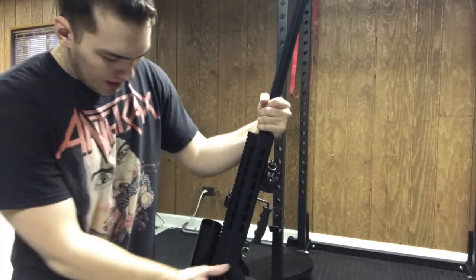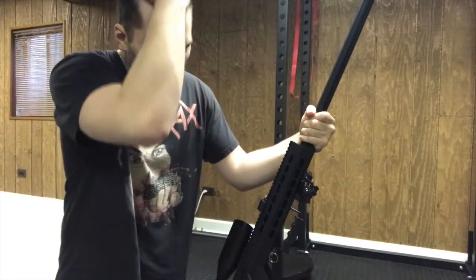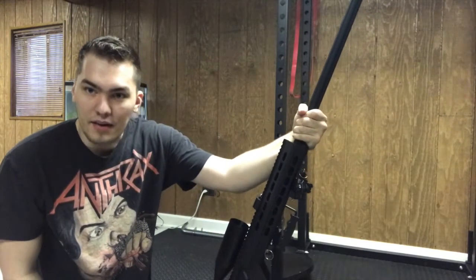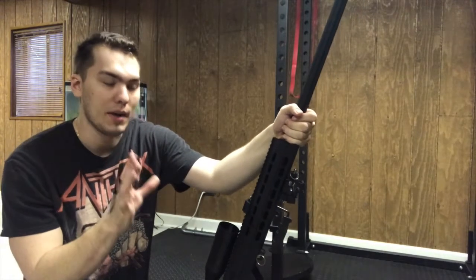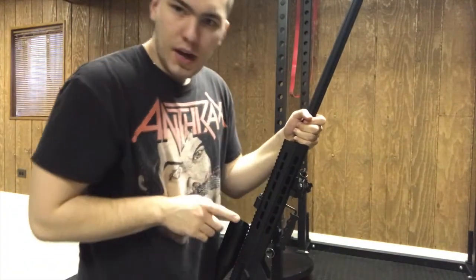This is my first Snow Wolf rifle, and it definitely compares to a lot of the higher-end brands in terms of the gearbox. The externals, not so much. I'll also show you how to connect and disconnect the battery.